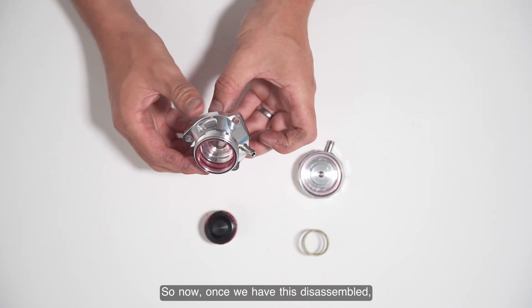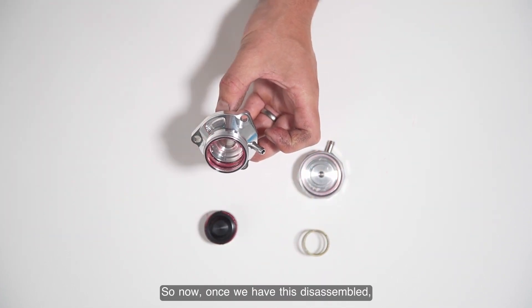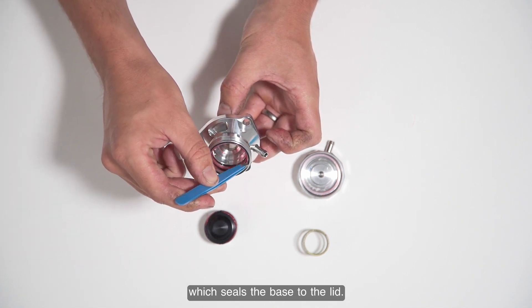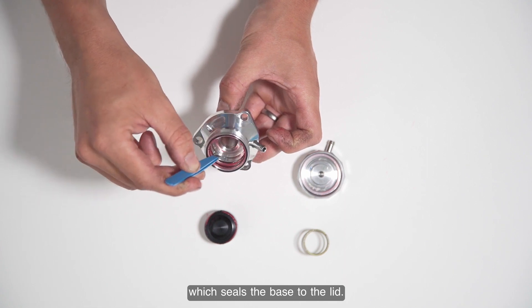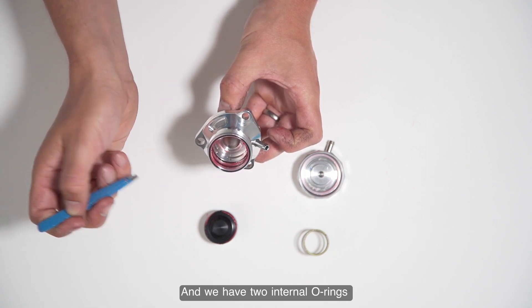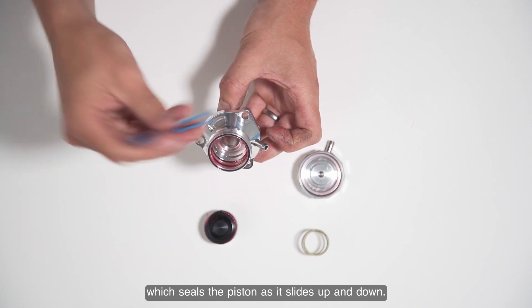You can push your finger through the valve and push out the piston. Once disassembled, you will see we have an o-ring at the top which seals the base to the lid, and two internal o-rings which seal the piston as it slides up and down.